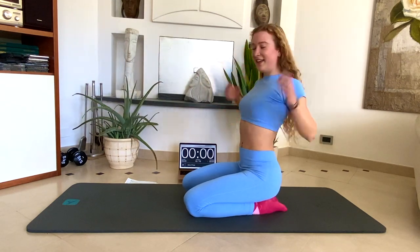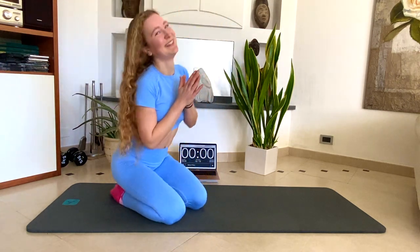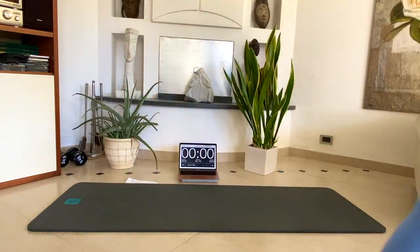Oh my god, guys, we did it! You can repeat this twice for great results. Let me know in the comments or with a like if you want more workouts and my favorite exercises. Bye.